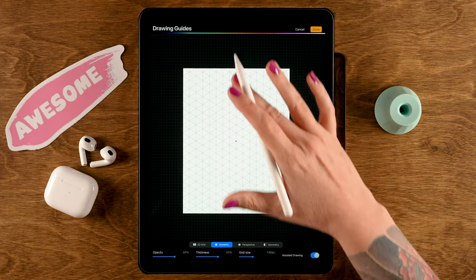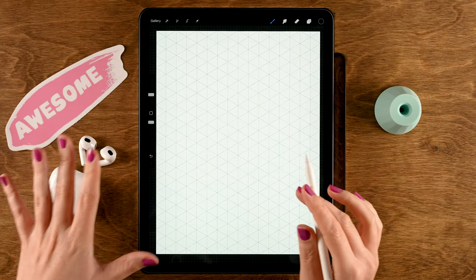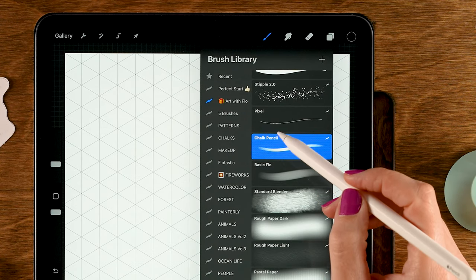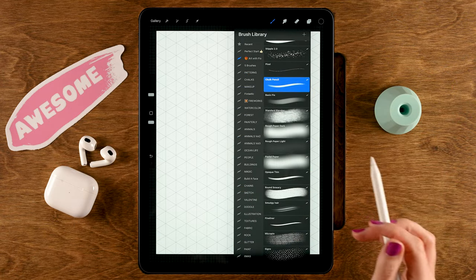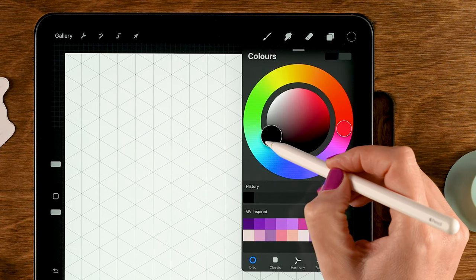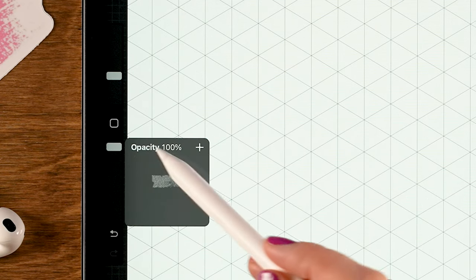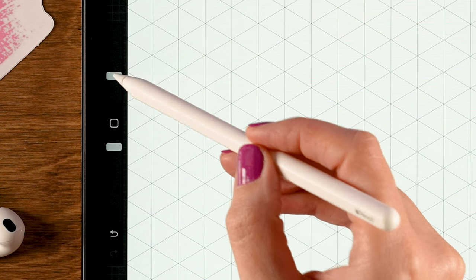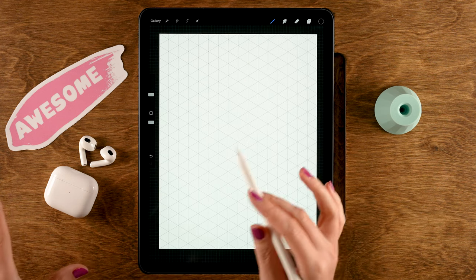Now we're ready to start sketching. I'm going to use my Chalk Pencil brush — it's part of the Treasure Chest brush pack, which you can get for free at freeFromFlow.com, or you can use any sketching brush you like. Set the color to dark gray or black, the opacity to 100%, and the size to 10%.